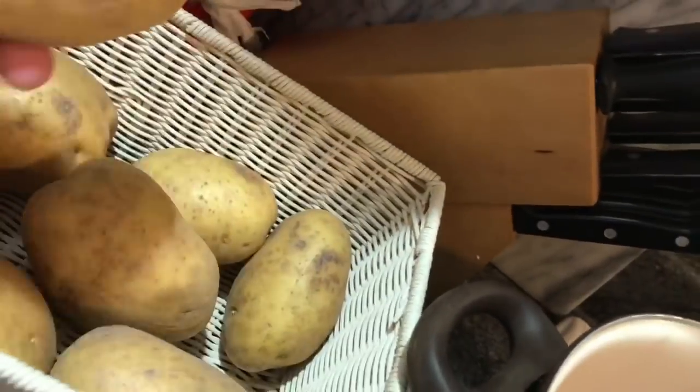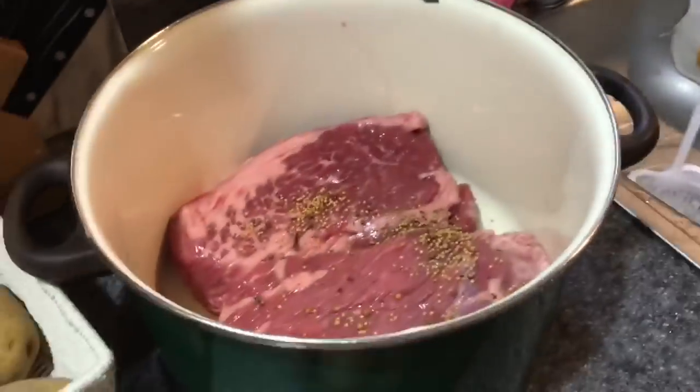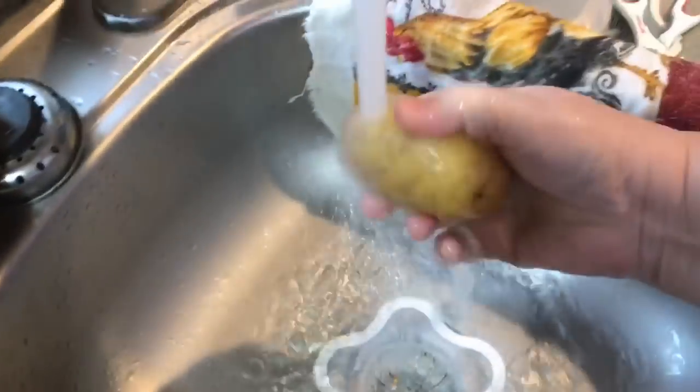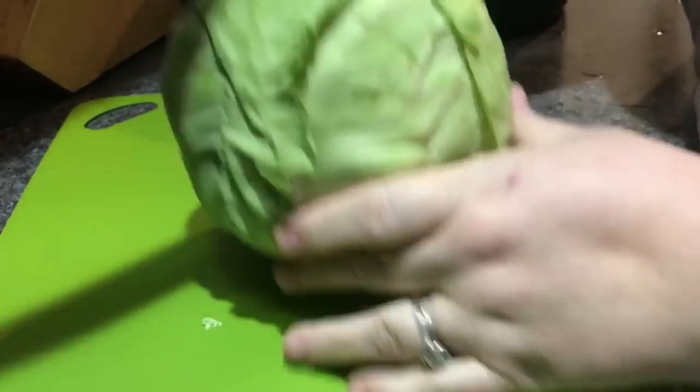I'm just going to sprinkle the seasoning right on top of the meat, and I'm going to do this as a one-pot cooking deal. I'm going to take some portion-sized Yukon potatoes. Normally we used to use white potatoes, which take a little longer to cook than these. I know Jim likes these and they already have that buttery goodness, and they were on sale. Normally you would put enough potatoes to cover your meat, but I only made a few so you can have them for leftovers.